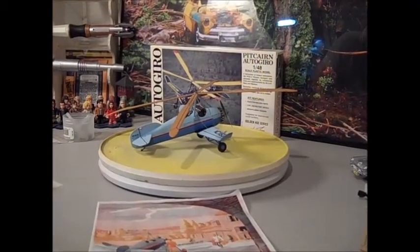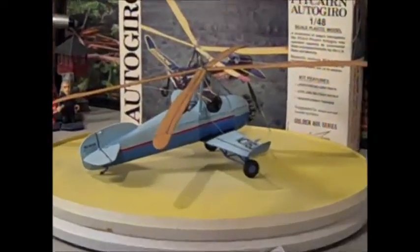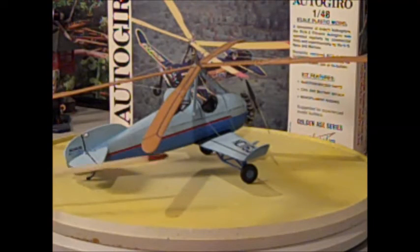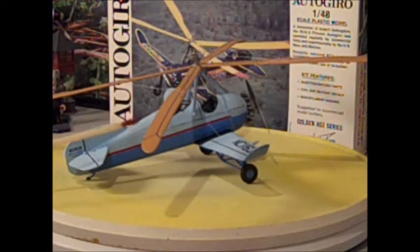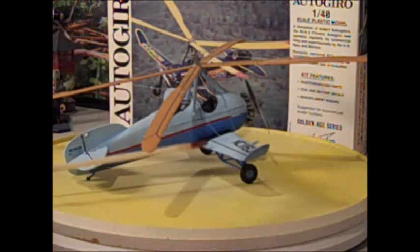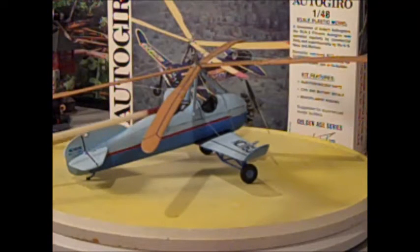The fun part, of course, since this is a craftsman kit, was doing most of the detail work. From my last video update on this one, you saw that I had pretty much everything done except for the rigging, which is on the tail and across the wings and down underneath.